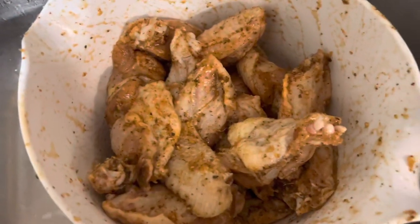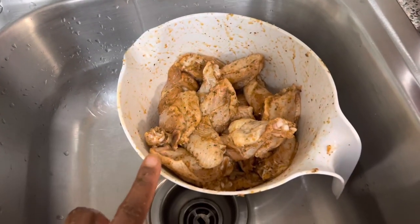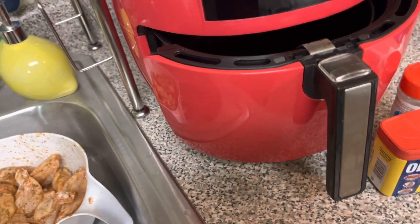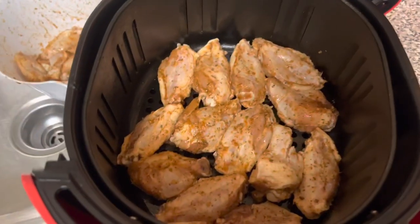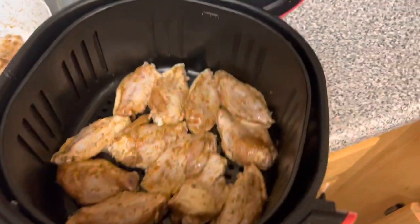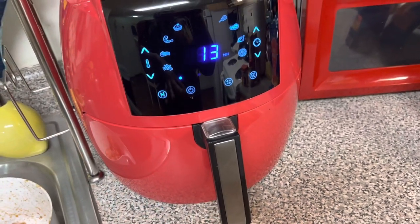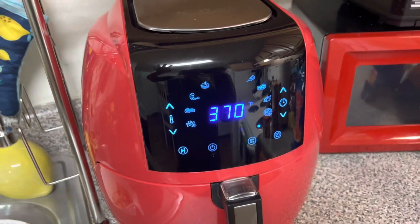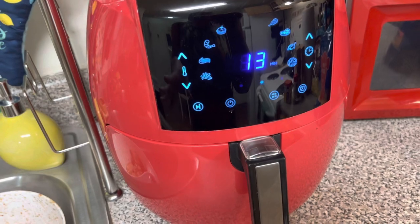All right, that looks good — you can see all the seasonings on there. I love using this bowl; I think I got it from the Dollar Tree. I also have a gray one. I'm going to open the air fryer and place the wings in. About half of the wingettes are in now. I already preheated it, so it's already turned on — it has 13 minutes on it. I'll check them about halfway through to see how they look, flip them if needed, and then put the other half in.